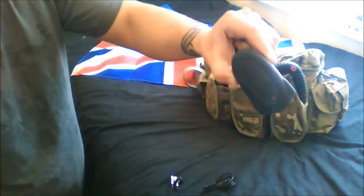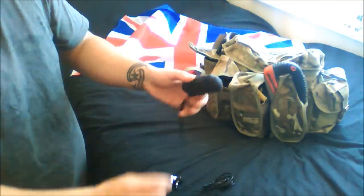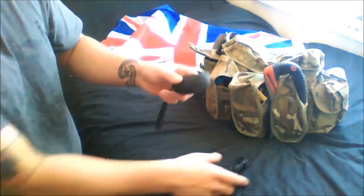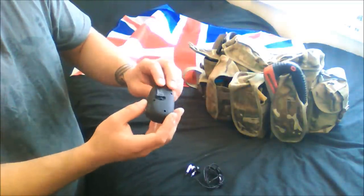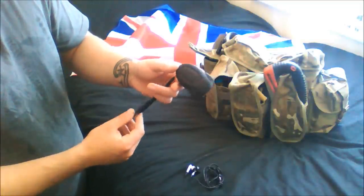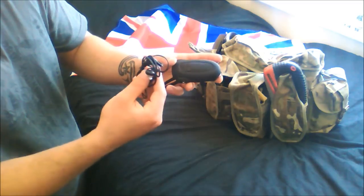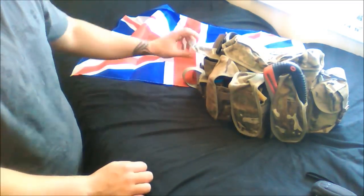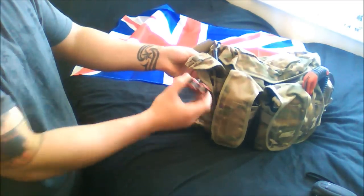Starting with the grenade pouches - this is a wind-up FM radio. Obviously going with wind-up because there's no batteries; this will last forever as long as you don't damage it. If things go bad you can listen on the radio and see if something's being broadcast. Headphones so you can be discreet and listen to it very quietly.